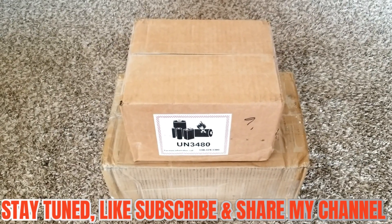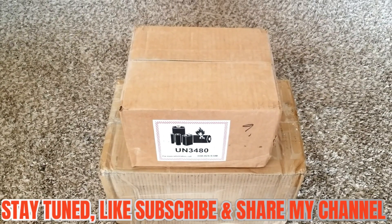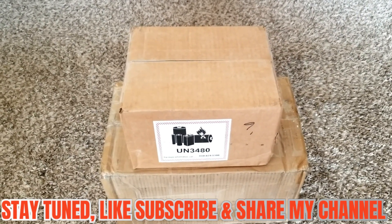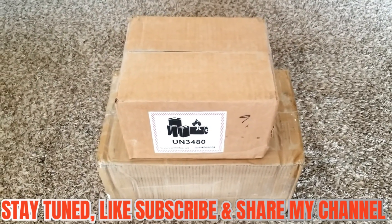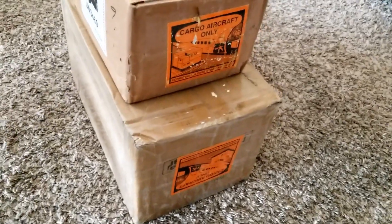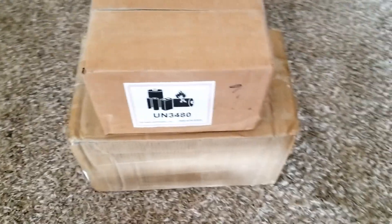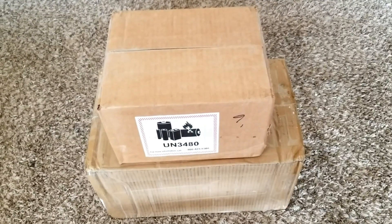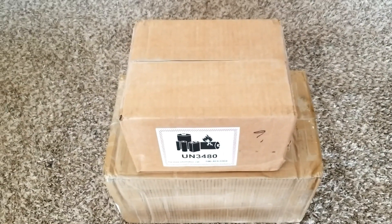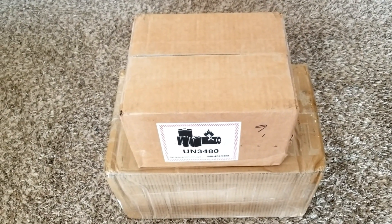What we have here is 32 top-brand prismatic 3.2V LiFePO4 lithium iron phosphate modules here at the JW Solar USA command center in Minnesota. They are from Battery Hookup. These are batteries we've never dealt with on this channel — there are a lot of them out there. These are brand new modules — 32 of them, 3.2V prismatic lithium iron phosphate LiFePO4.